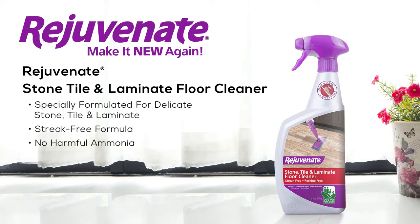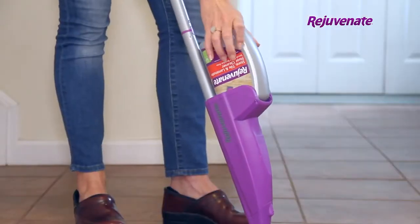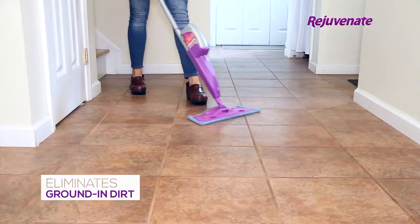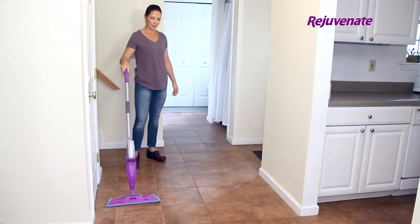Rejuvenate Stone Tile and Laminate Floor Cleaner is a formula specially designed to give your delicate stone tile and laminate flooring a deep clean. This powerful solution is a breakthrough in floor cleaning technology. It eliminates deep ground-in dirt and debris, leaving your floors with a beautiful natural shine with no streaks.